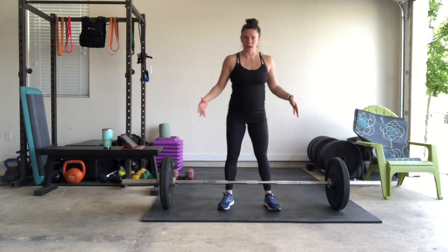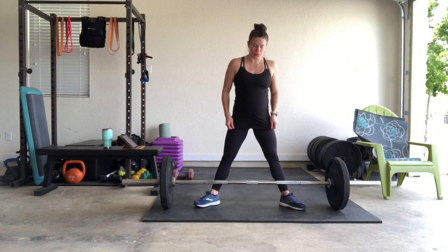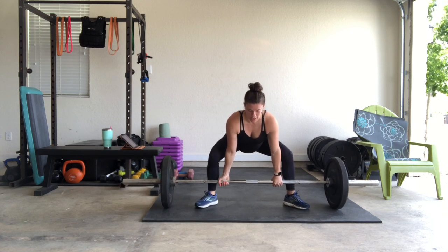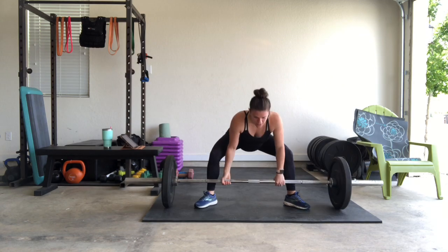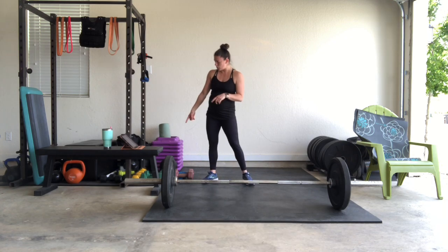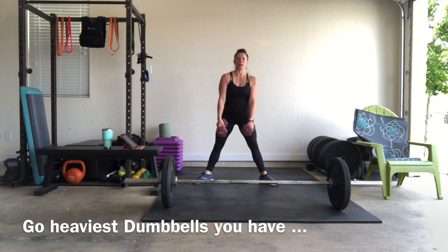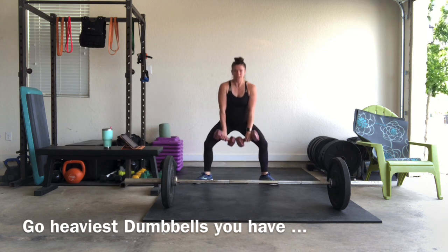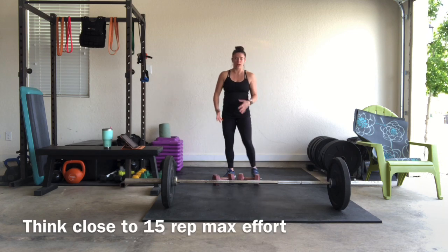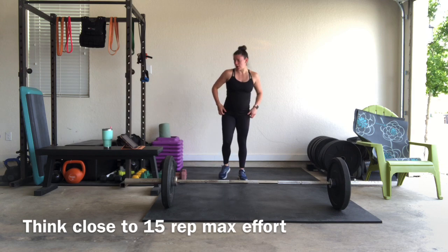If you do not have a barbell, it's okay — I'm going to give you the substitution. The first move is a sumo deadlift. If you have a barbell and are comfortable with this movement, we're going to do 15 reps. If you don't have a barbell, the substitution is a sumo squat with dumbbells. If you have some heavy dumbbells, we want to go pretty heavy here for 15 reps.